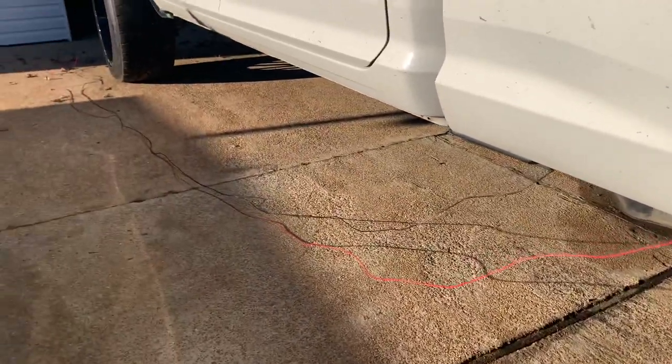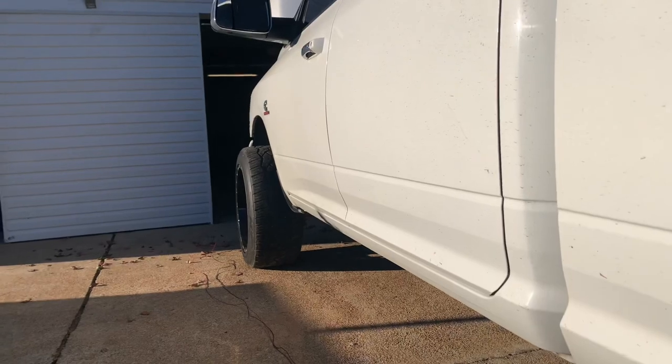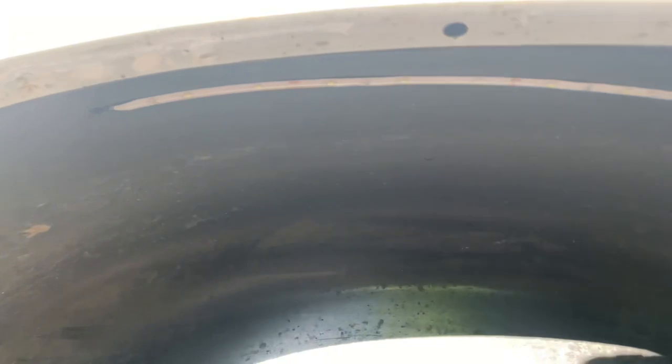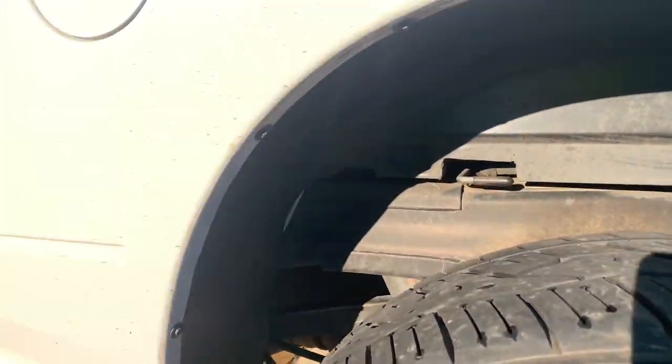I poked the hole with the drill and had to cut it out a little bigger with a razor blade. I got the wire fed through with pieces long enough to run all the way to the front to connect to one of the amber lights. It turned out pretty clean — hopefully the adhesive holds on good and doesn't start to peel off.